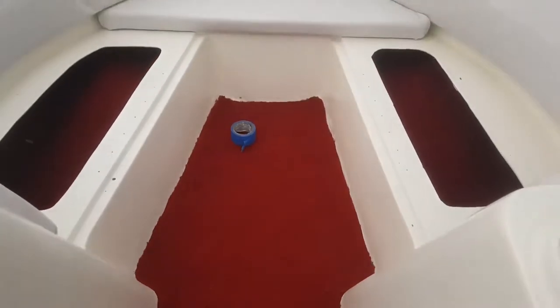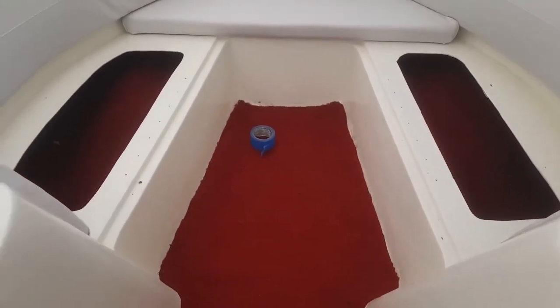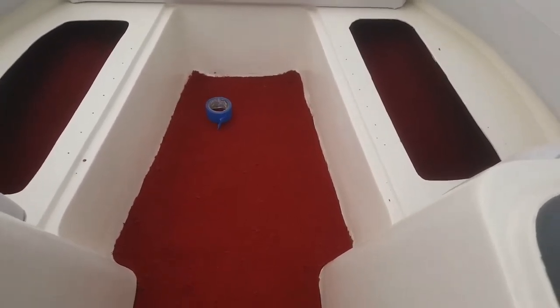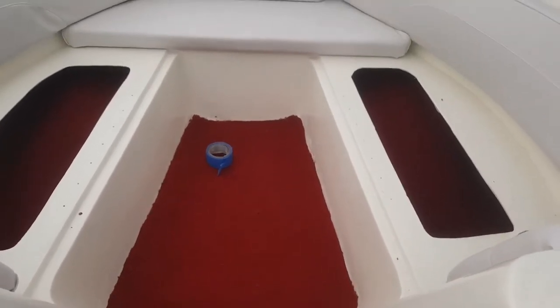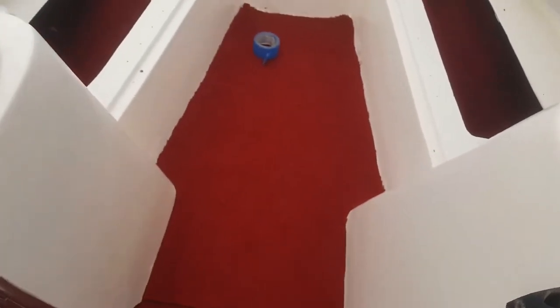This one wasn't too bad. All I did was measured from that edge to the front, added about an inch, and then the widest part — as you can see in the bottom left and bottom right — I would measure those out as well and then basically use an exacto knife to trim along the edges. Came out pretty good, not bad at all for a 1994 boat.